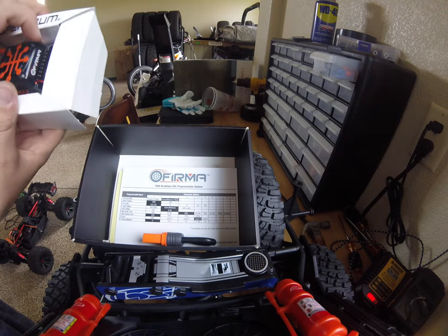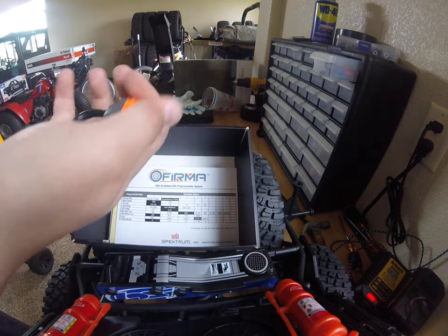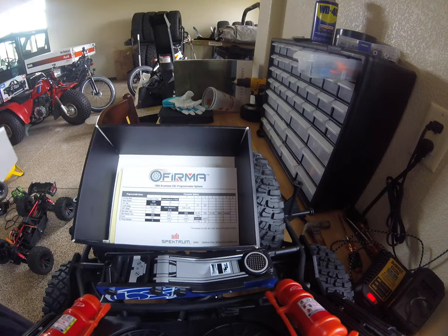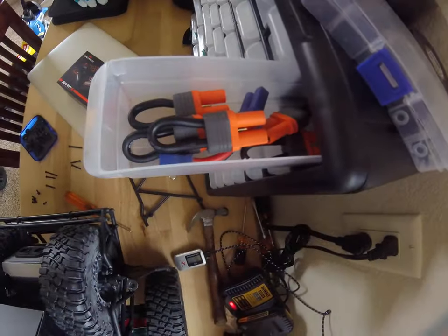In the box, you get your ESC. Your little plug here, which I'm going to put in my drawer. Look at how many plugs I got, guys. Tons.